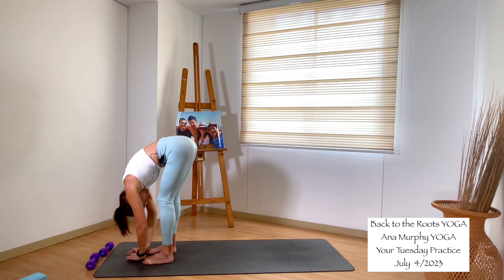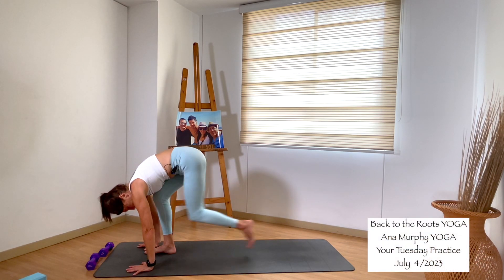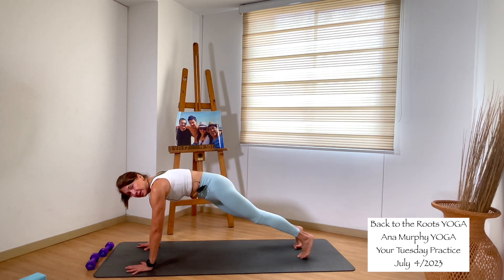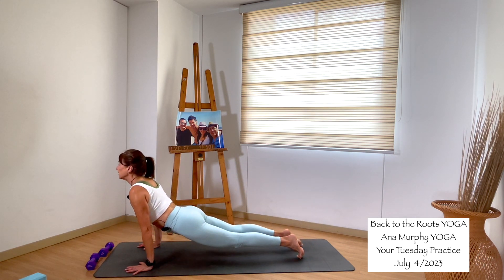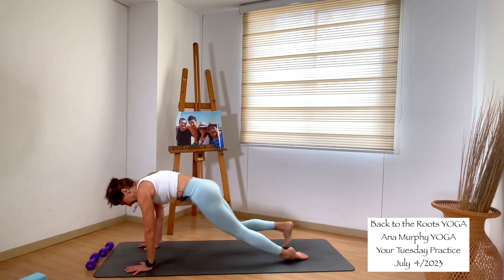Inhale, halfway lift, shoulders back. Exhale, plank your hands into the mat, send your feet back to high plank. Option: vinyasa, child's pose, or downward facing dog. Vinyasa — step forward, mid plank. Inhale, upward facing dog, shoulders back. Exhale, downward facing dog. Inhale, bring the right leg high — down. Exhale, low lunge — foot between your hands. Swing the back heel down. Grab the weight. Warrior II with the weight in your chest.